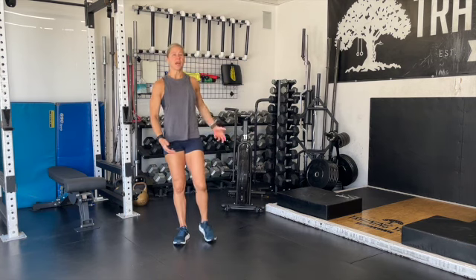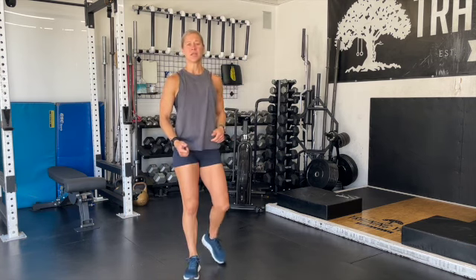The buy-in has 75 double unders followed by 20 chest-to-bar pull-ups. With the time remaining, you're going to get on the assault bike and get as many calories as you can. This is your opportunity to really take advantage of a big timeframe left over from the buy-in, so you really want to take advantage of that time on the bike.